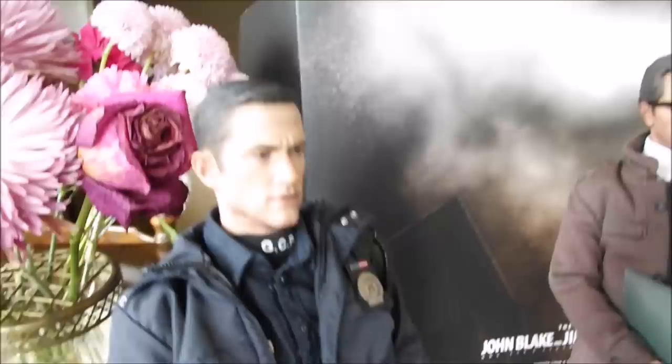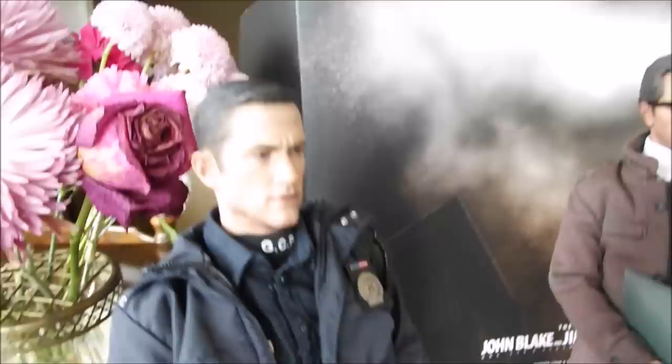So here are the figures themselves. This is Blake — John Blake. I think he becomes a detective later on in the movie, doesn't start out as that. I call him Detective John Blake for now. And this is Commissioner Gordon of course.